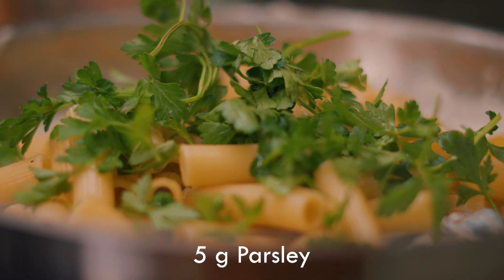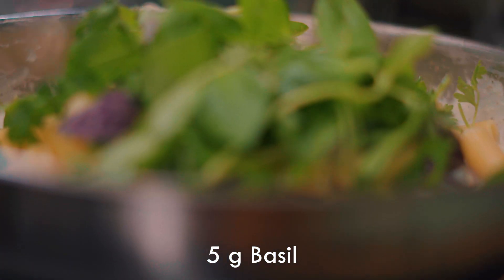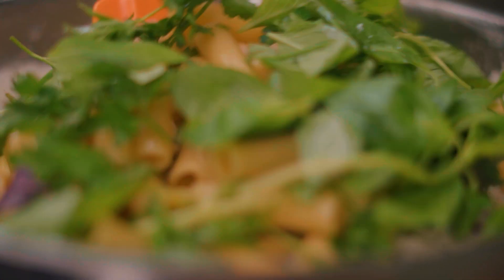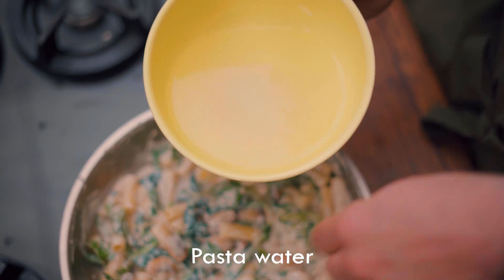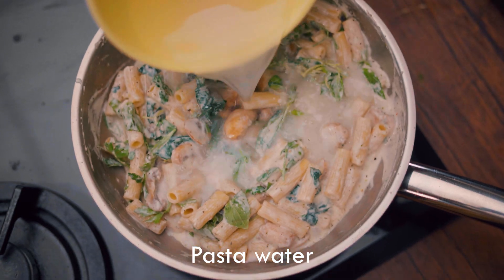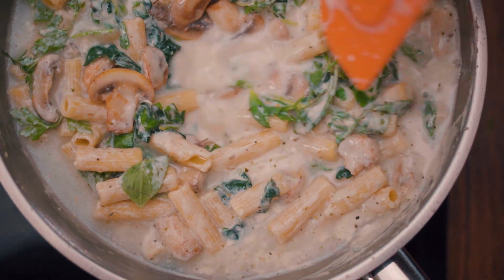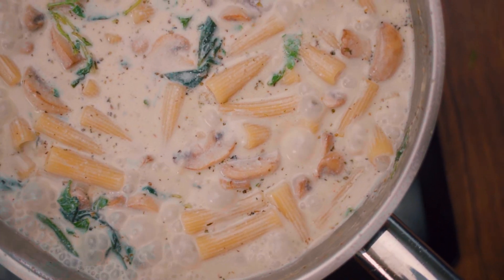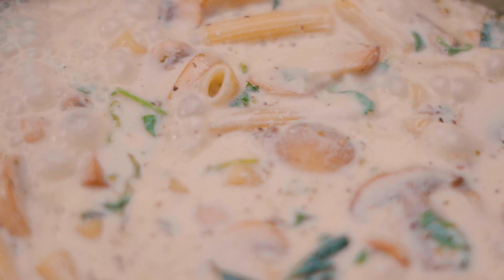Add it with some parsley and basil, and of course the water that the pasta was boiled in. You know we need all the flavors at once. Oh my god, this tastes like heaven!